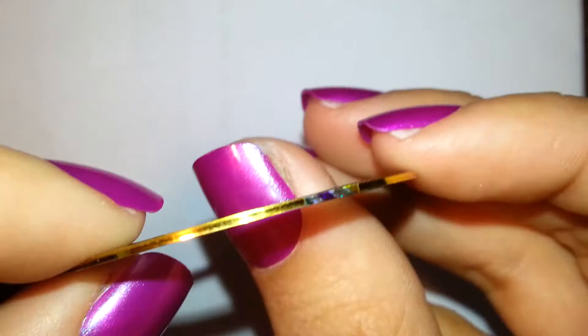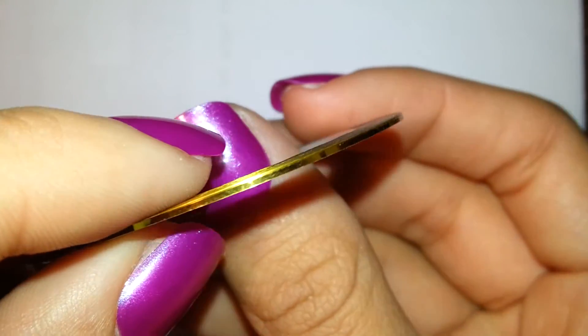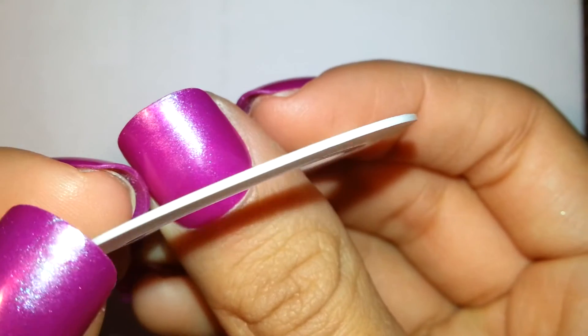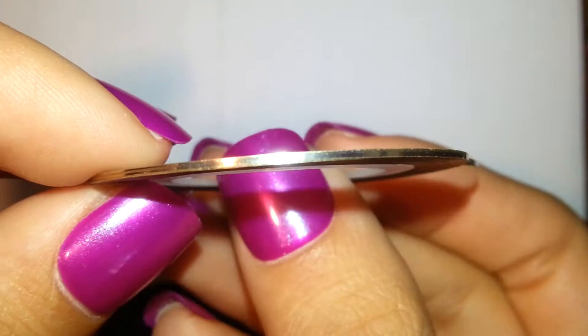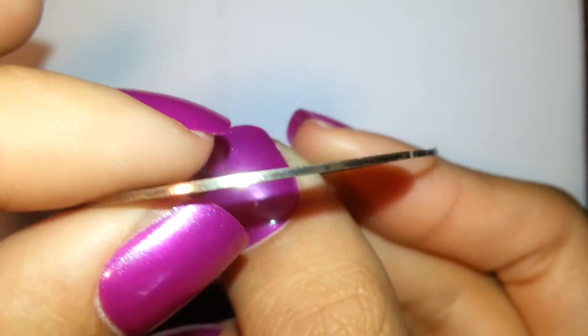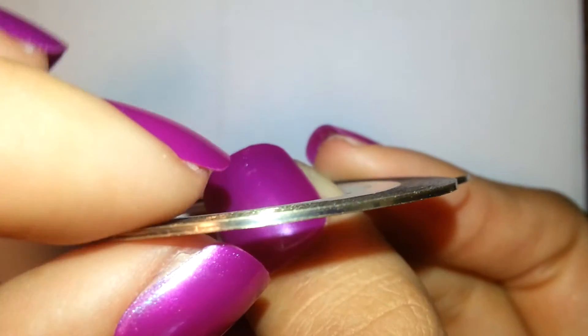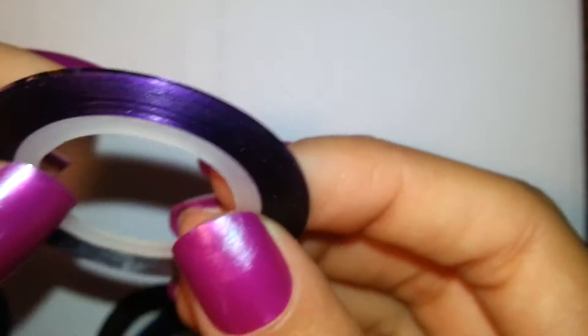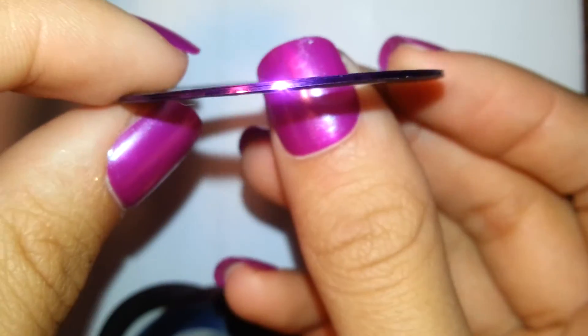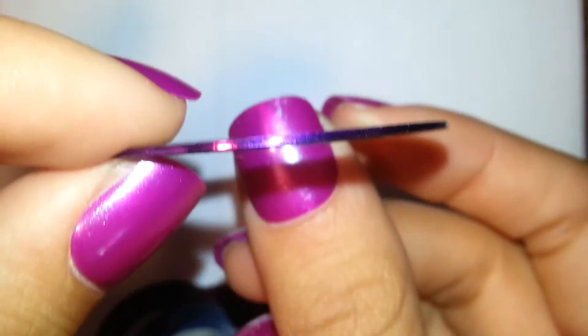And then we've got shiny yellow — yellow gold. We've got a basic white, not too much special going on there, just white. This one's like a platinum silver, kind of goldish but really cool. And then we've got a basic purple — no glitter, just shiny tape.